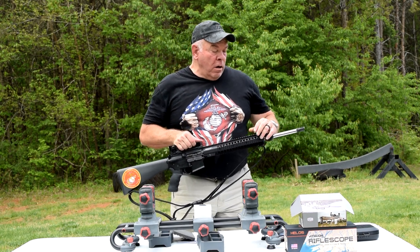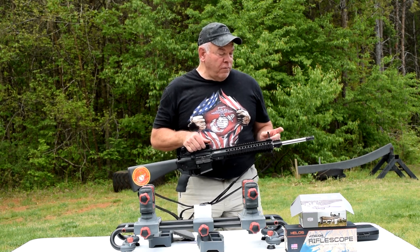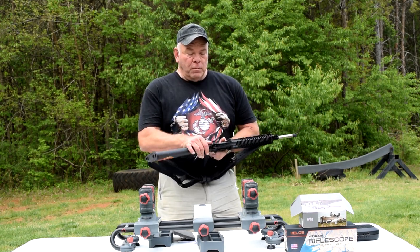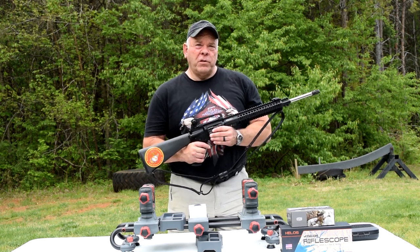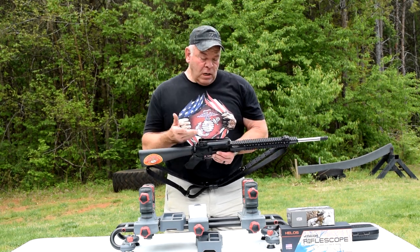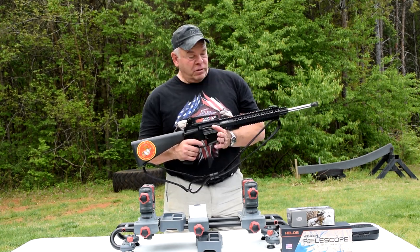I've got iron sights on it right now - a Magpul EMBUS Pro adjustable front sight and an Areo Precision A2 carry handle rear sight with both windage and elevation adjustment. I got that because I also shoot CMP competitions with service rifle, and those require iron sights only. So interchanging iron sights and a scope isn't ideal - ideally you'd have two rifles, but that's pretty expensive.